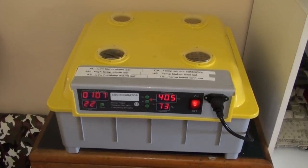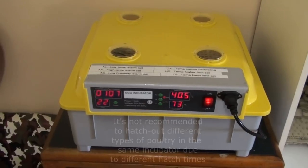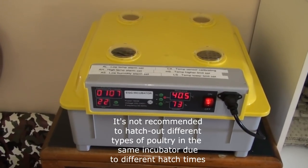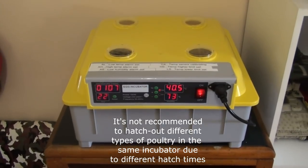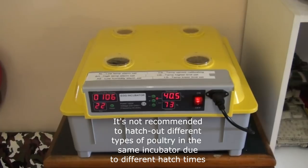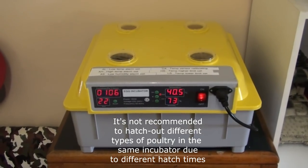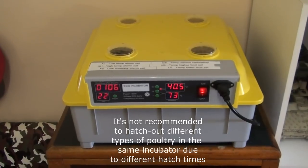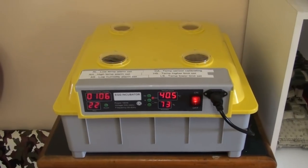Not only have I hatched out more quail, I've also combined quail with chicken eggs, which is a big no-no and I don't recommend it. But I had some chicken eggs I wanted to get done and at the same time my quail season was coming to an end, so I needed to put quail eggs in at the same time. And it combined perfectly.